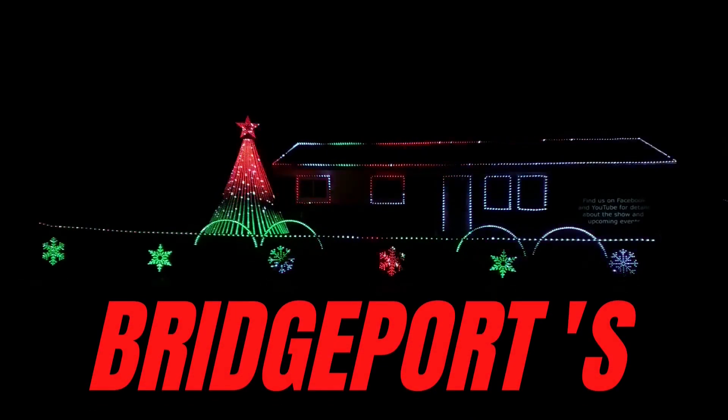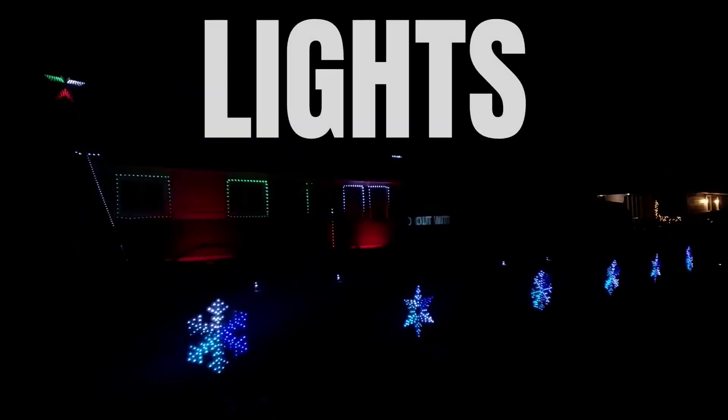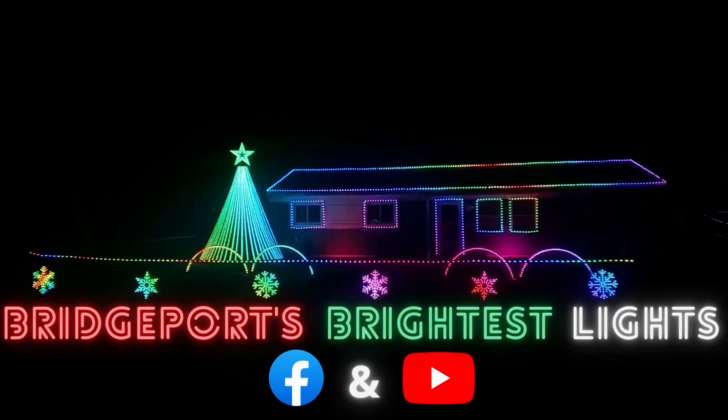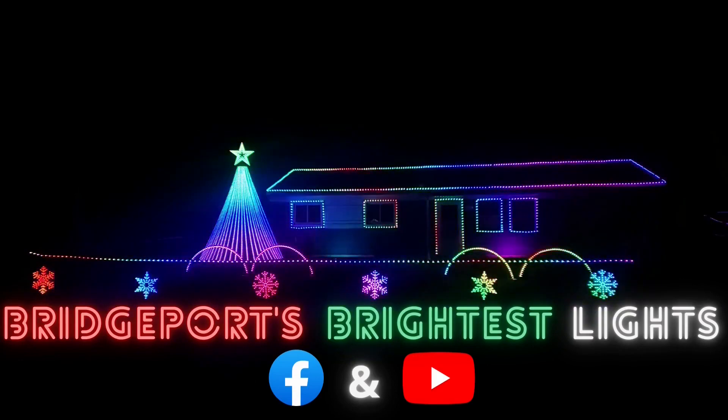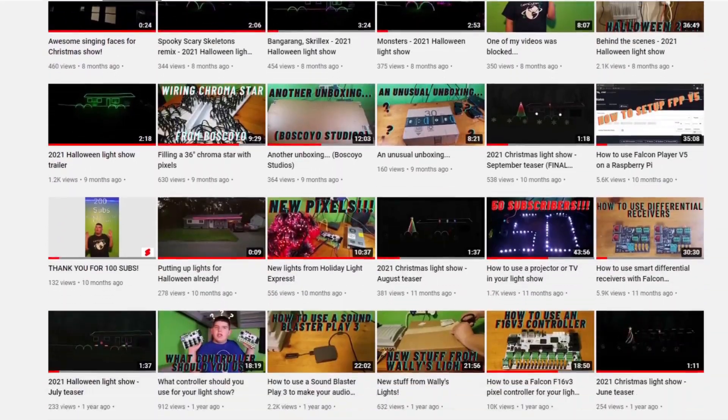Hey everyone, thanks for watching Pitchport's Bryce Lights. In this video, I'm going to be talking about how much power does a light show take. My name is Nick, and I post videos about how to use smart pixel lights on your house to make an awesome light display. If you want to learn the basics on how to use these lights, I recommend you watch this playlist right here, because it has a bunch of videos that go through everything you need to run these lights.